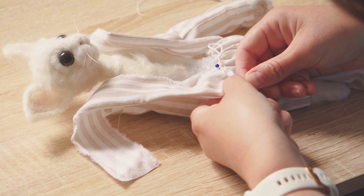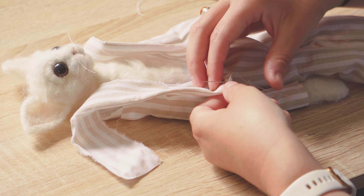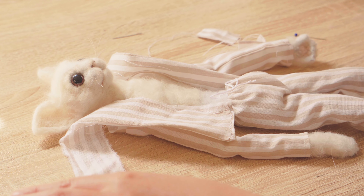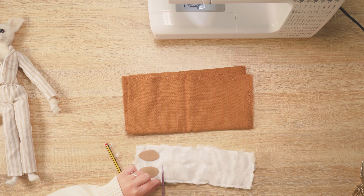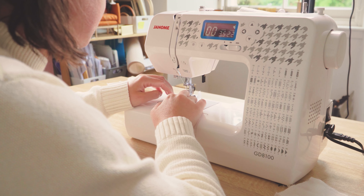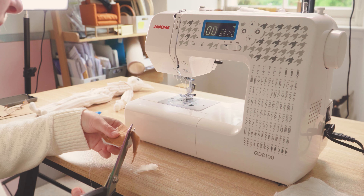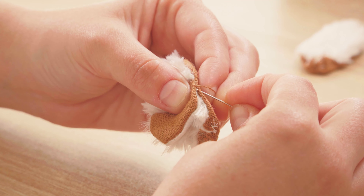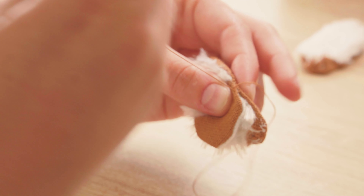Once I had a list of things that needed to be made, I could begin creating the set and props. I started with a pair of pyjamas, some slippers — I particularly loved making the slippers. It was quite tricky to work at such a small scale but the final result I absolutely love.